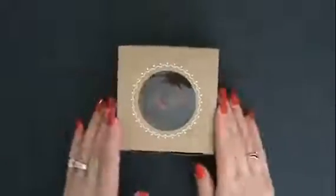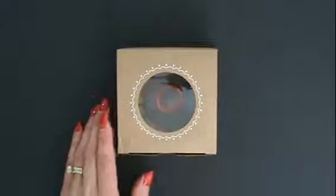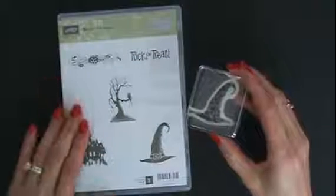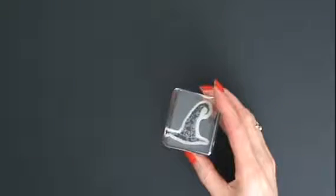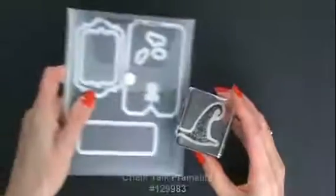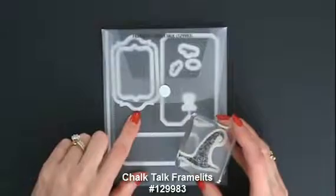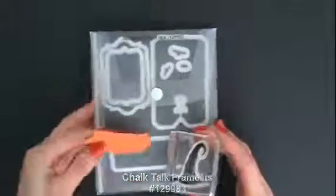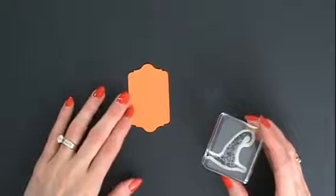It just absolutely needs a tag. Of course I had to use the witch's hat from the Best of Halloween stamp set — how perfect is that? So I searched for a punch or a framelit that would fit my hat, and this one from the Chalk Talk Framelits turned out to be perfect. I went ahead and die-cut that in Pumpkin Pie — just looking so lovely and coordinating with my box.